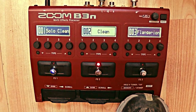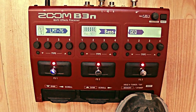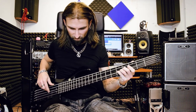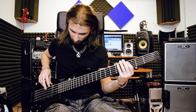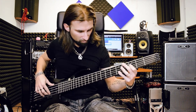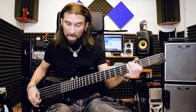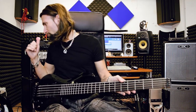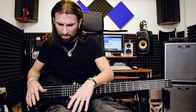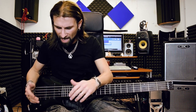I just push the Master button quickly and I can switch from the pedal view to the patch view. This is the clean patch. I'm recording through the audio card with my preamp, the Avalon, and I'm not using an amp simulator — so these are the pure Zoom B3N sounds, the same I'll use when playing live with a standard head and cab.